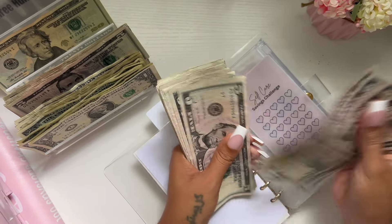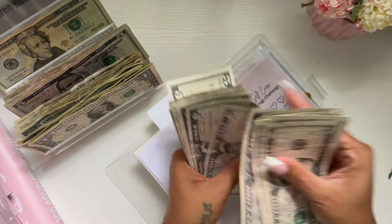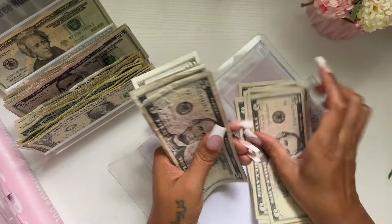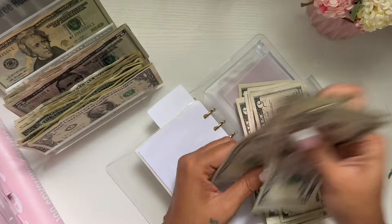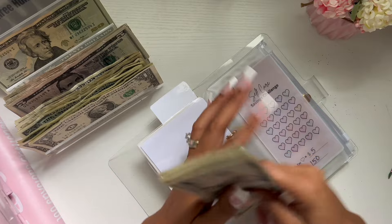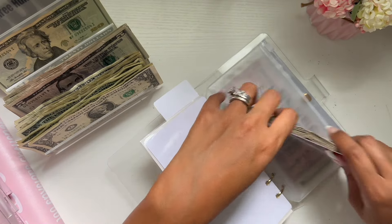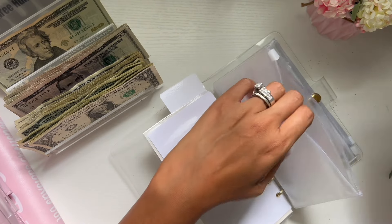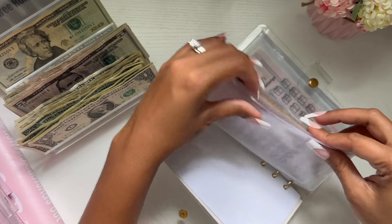So counting through the self-care challenge: $10, $20, $30, $40, $50, $60, $70, $80, $90, $100, $105, $110, $115, $120, $125, $130, $135, $140. I'm going to add two $5 bills because each heart is worth $5, and then I'll be complete with $150. I'll show you guys in a separate video how I split this up into my sinking funds and six months of expenses.